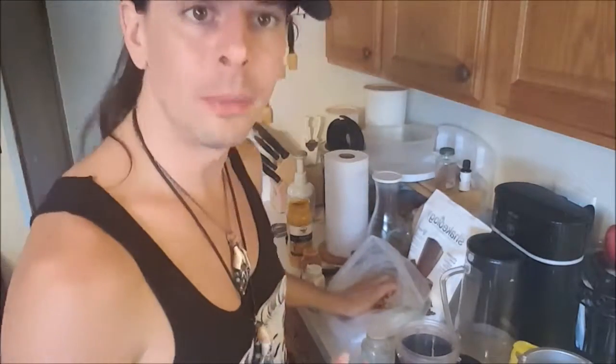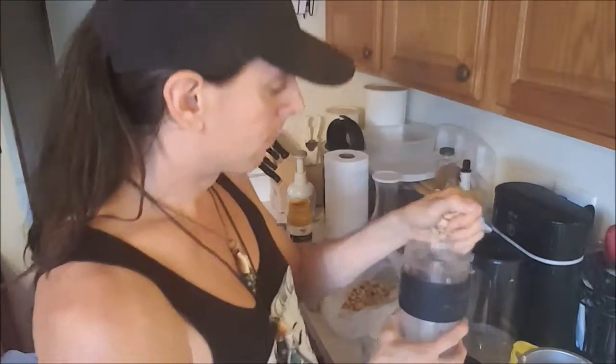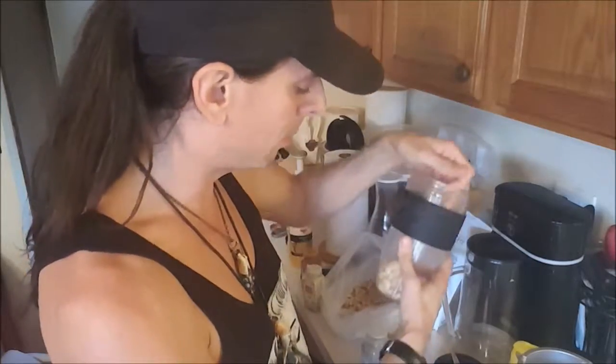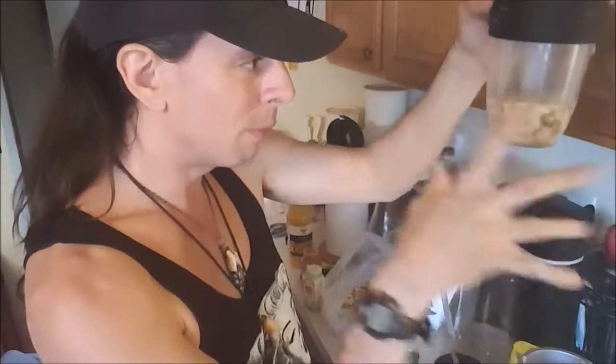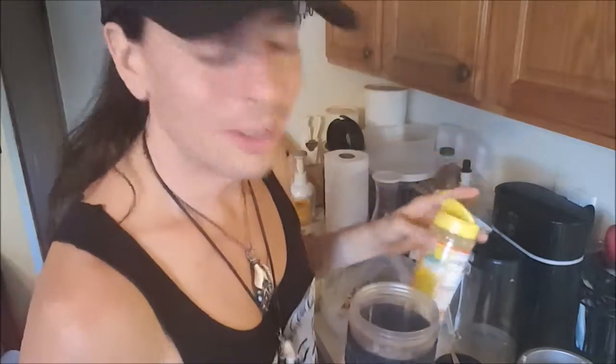Now we have to make the cheese, which we can do while the crust bakes. I'm going to take about a half cup of raw cashews and put in approximately the same amount of water — roughly a one-to-one ratio. Then I'm going back to the nutritional yeast and adding at least a tablespoon, maybe a little more, because I like it so much and it's got all those B vitamins — a plant-based source of B vitamins.